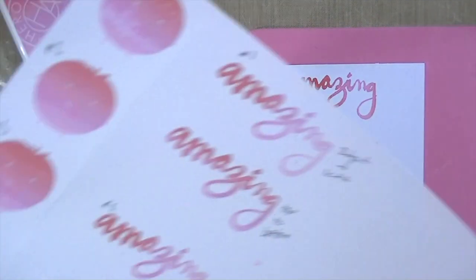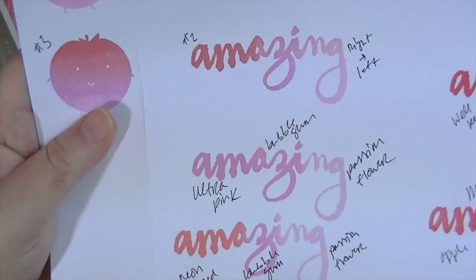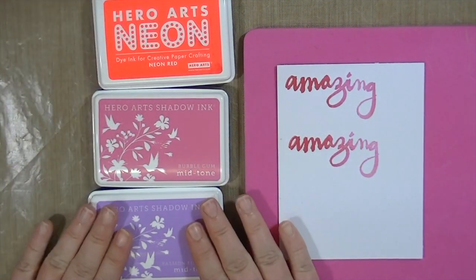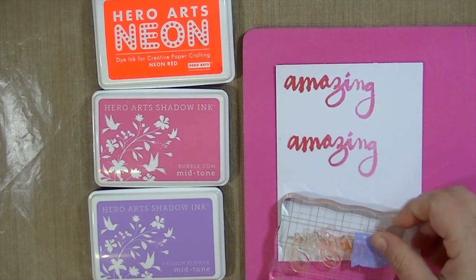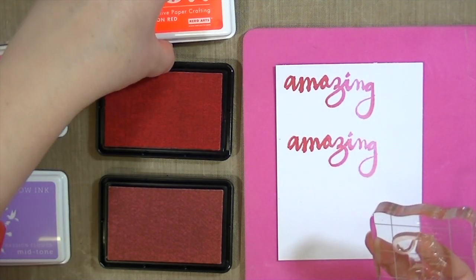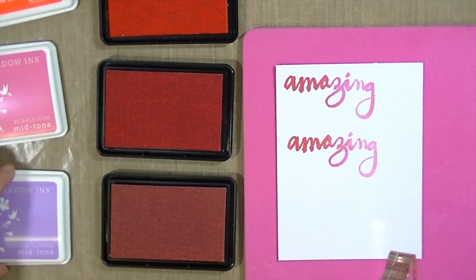I'll show you a way that I figured out how to do it that gets consistent results I like, and it doesn't require having this ink pad. Here I used the neon red, the bubblegum, and the passion flower Hero Arts inks. I also tried it with Studio Calico inks and with pigment inks — it didn't work the greatest with pigment inks, it worked pretty well with the Studio Calico inks. The way I'm going to do this is cover what I want to be the darkest part with some washi tape because I don't want to contaminate my stamp pads.